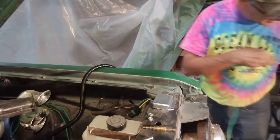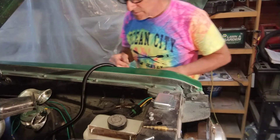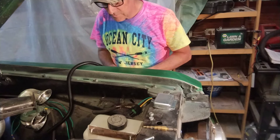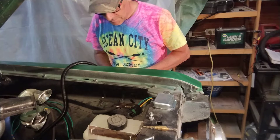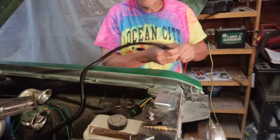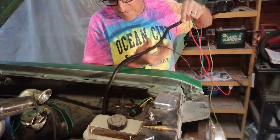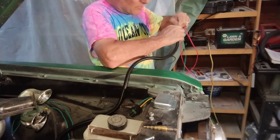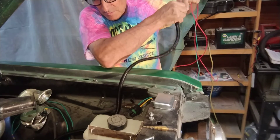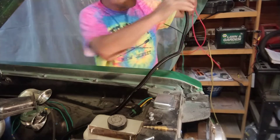So I got my red and my green wire. See if we can get that to get through there. I'm just feeding this down into the alternator.